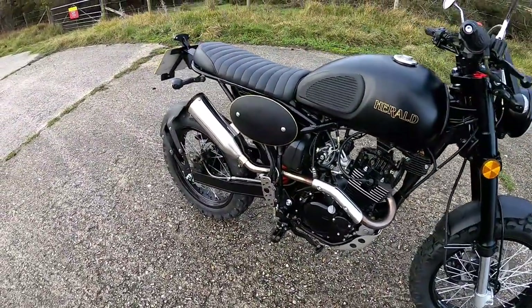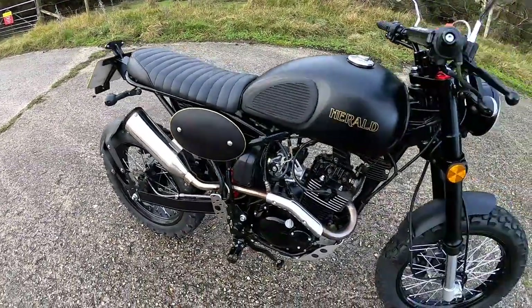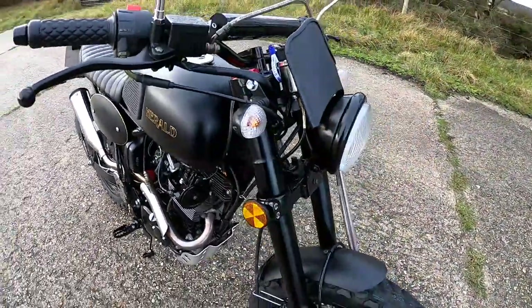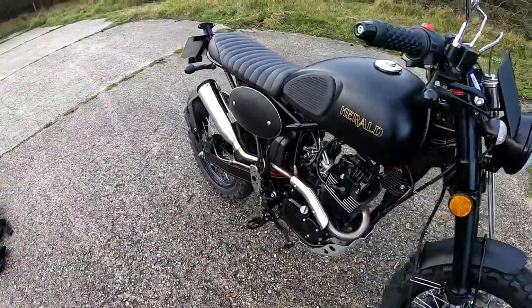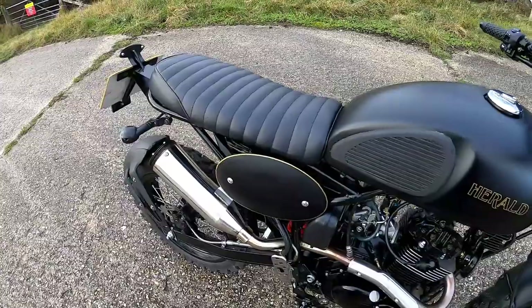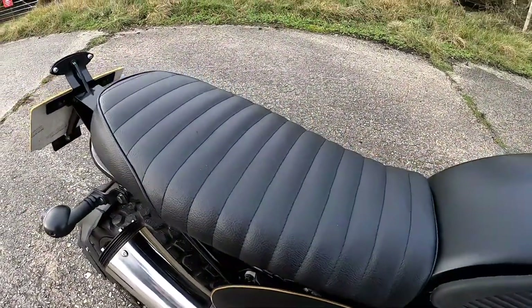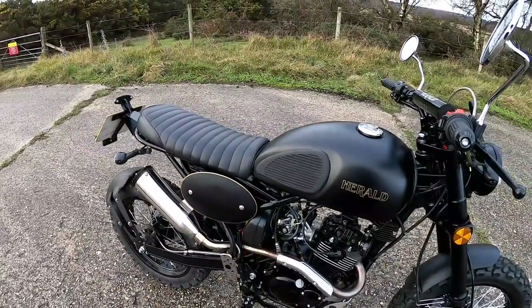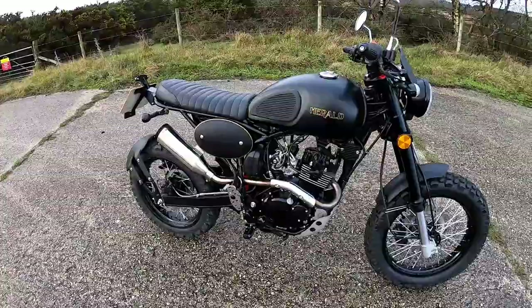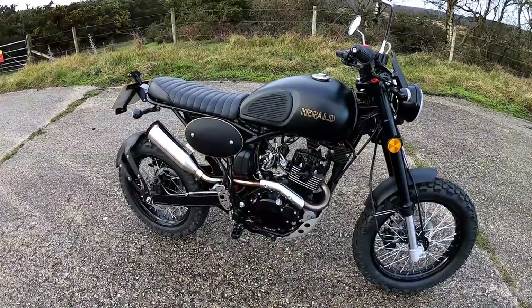These are 121 kilograms dry weight, so pretty nice and light for newcomers to riding to handle. It does have a very high seat height though - 885 millimetres. I'll just do a little cutscene in a minute for you to see me on the bike. Pretty high, but that kind of gives it its character. It's quite a tall, commanding riding position.